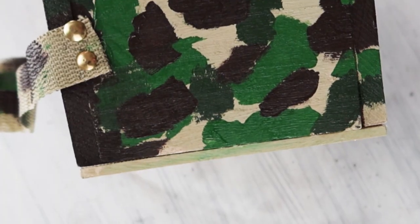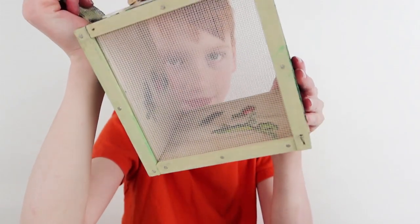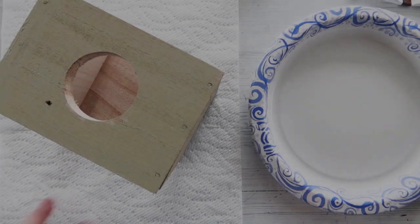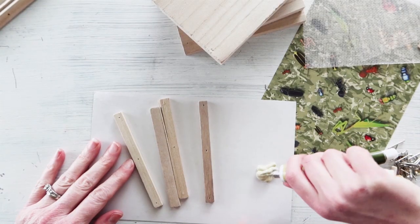We just finished this bug box and it was lots of fun because I learned how to paint camouflage. Hope you enjoyed the video. As you can see, we have already painted the outside of the box.